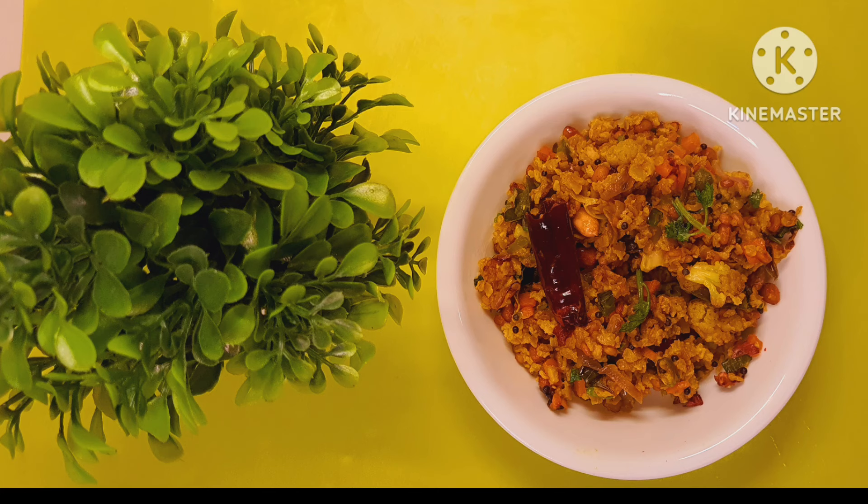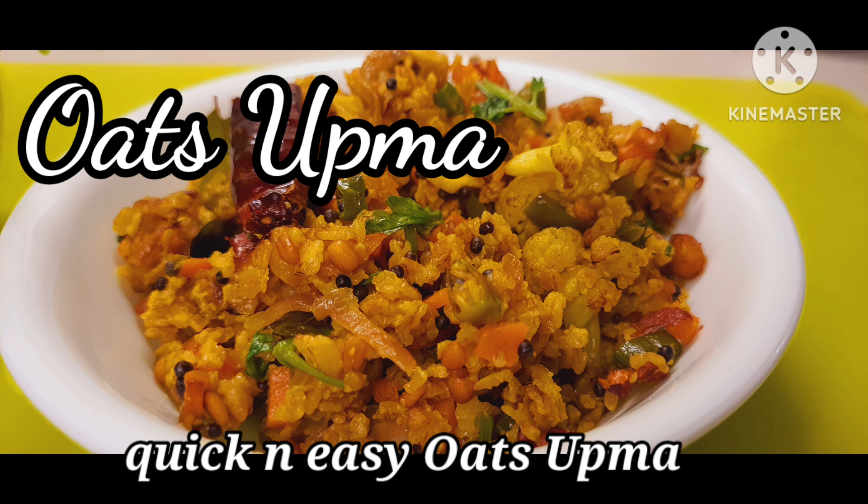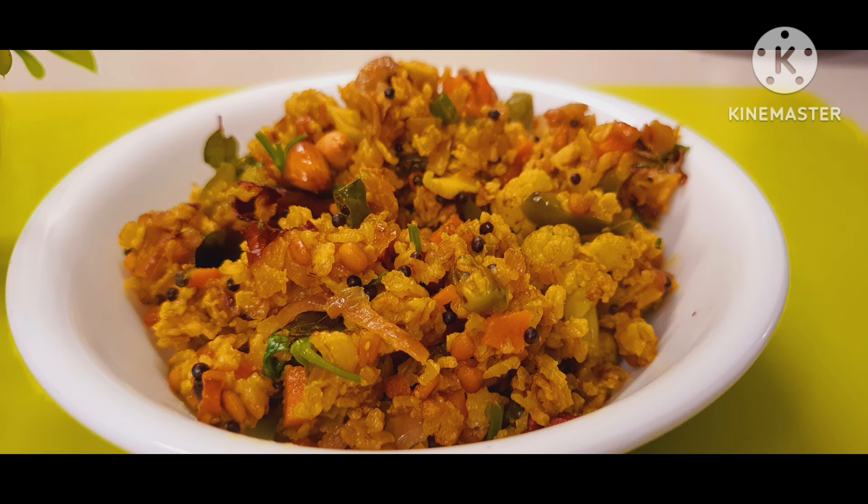Hello friends, welcome to my channel Andronic Cooks, where I make cooking easy and fun. Today, a very quick and easy oat soup — a very healthy dish. So let's start our journey.